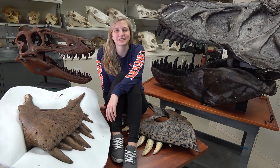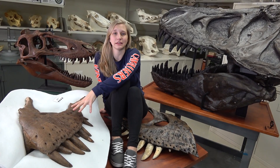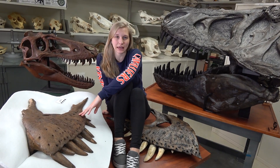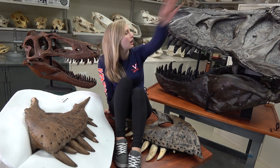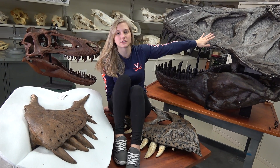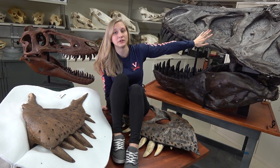Hi, I'm Emily Caggiano and this is another episode of Dissecting with Emily. Today we have the left maxilla of the T-Rex holotype specimen obtained on loan from the Carnegie Museum of Natural History. We also have a full cast of the skull of another T-Rex from the American Museum of Natural History, known as Bug.